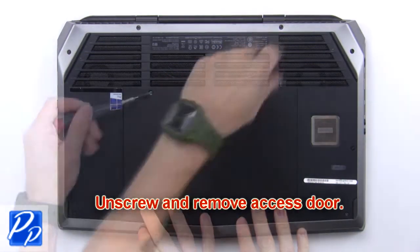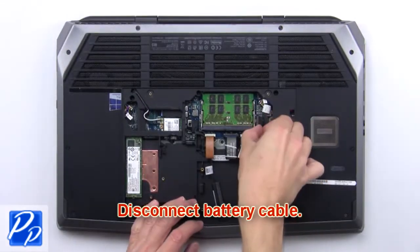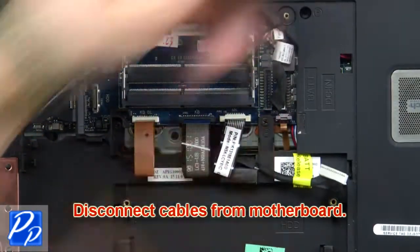First, unscrew and remove the access door. Then disconnect the battery cable. Now disconnect cables from the motherboard.